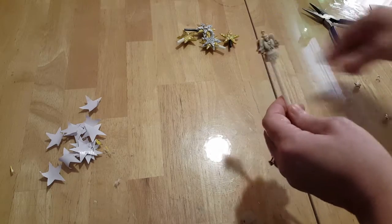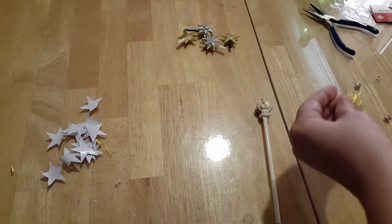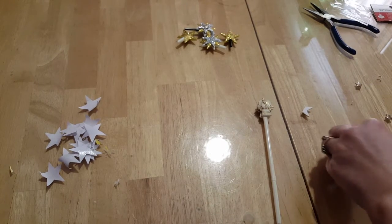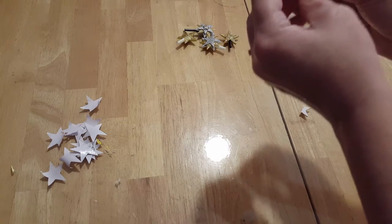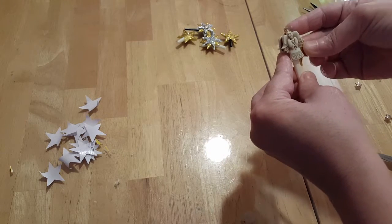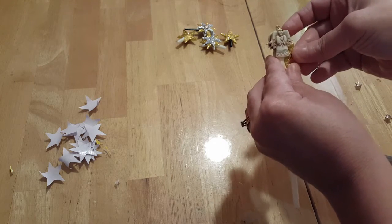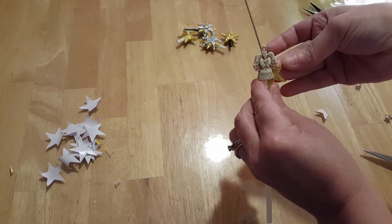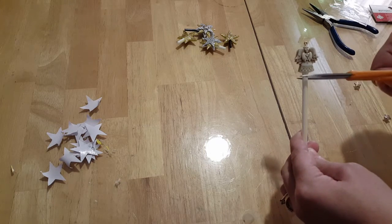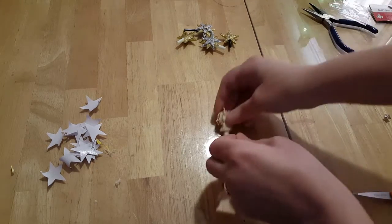You can leave it like that, or you could take some leftover stars from when you made the star topper, cut out the pieces, and glue them in along the open edge. It's not necessary, but it's an option. Once you have it the way you want it, determine the height you want it away from the Christmas tree and then snip it off just like that.